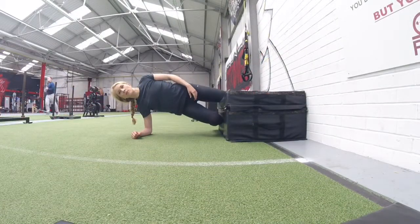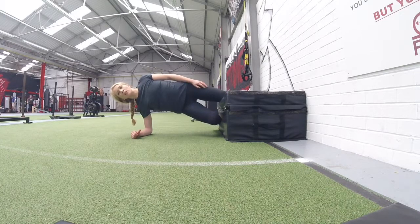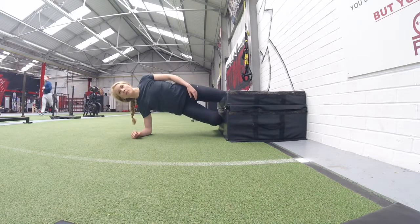This isometric adductor hold is perfect for rehabilitating or preventing groin strains. Use a chair or a box in the gym to prop your top leg up onto. Place the weight through your elbow and forearm to support your upper body.